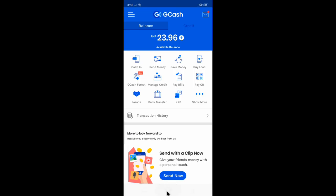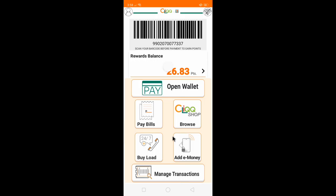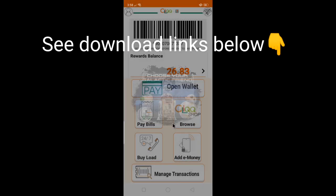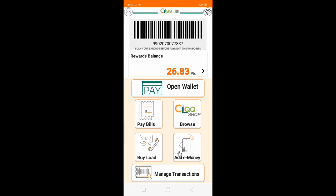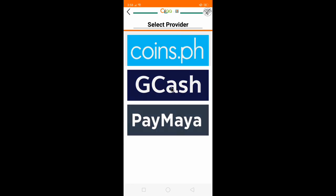For cash in with 7-Eleven, sometimes it's really fast at 7-Eleven for money cash in. I got this CLiQQ app right there. If you open that — you can actually download this one from Play Store — and there's Add E-Money. Just click the Add E-Money and choose GCash.